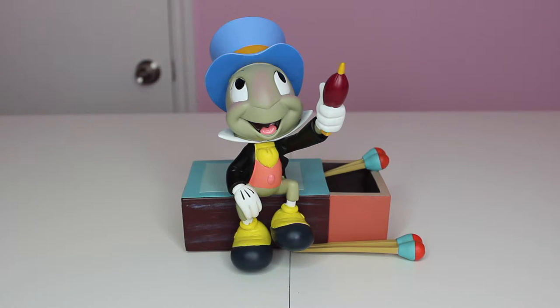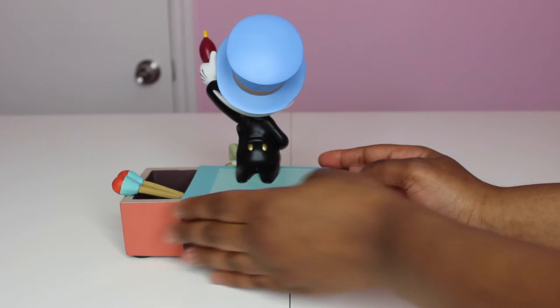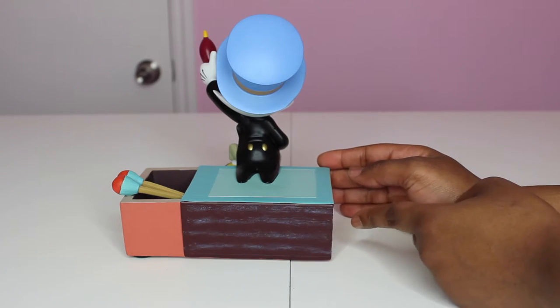I don't even like crickets, but I love Jiminy Cricket — everybody loves Jiminy. The figure is very, very well done. The paint job is really, really detailed — it's awesome. The paint job is really good on this one.